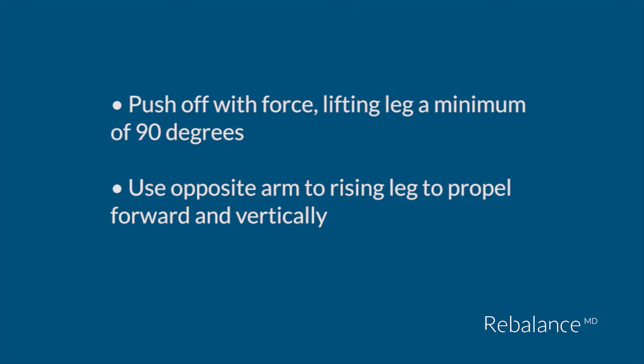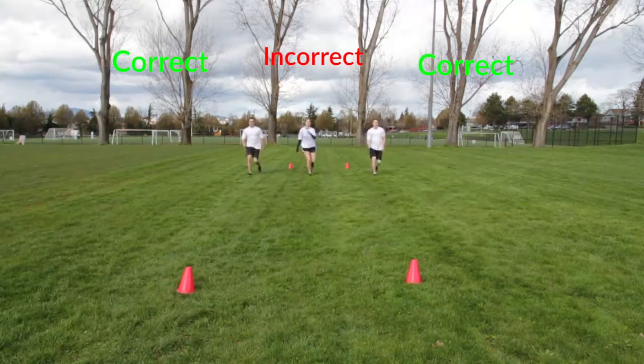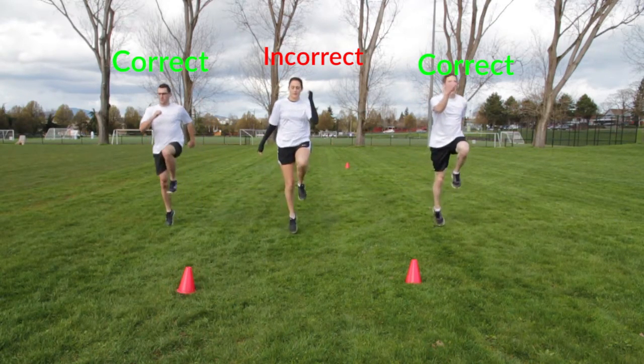Push off with force, lifting the opposite leg a minimum of 90 degrees. Use arms to propel forward and vertically.